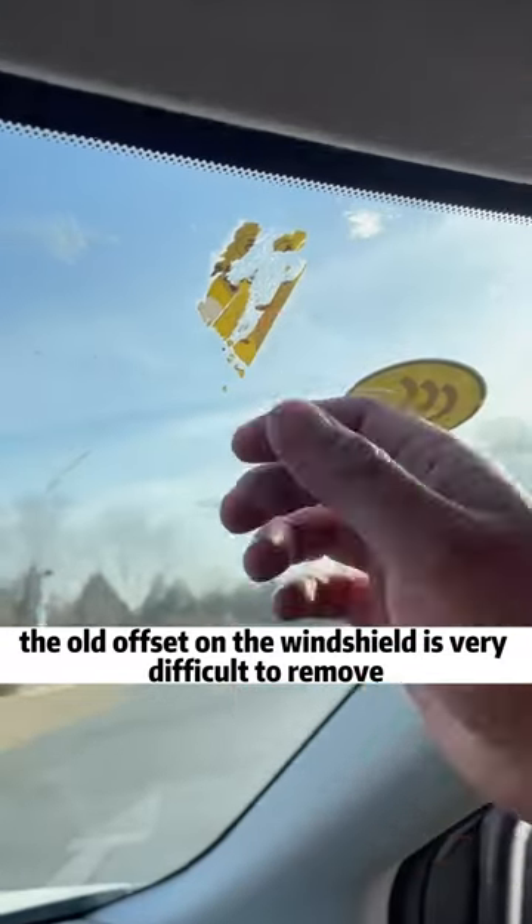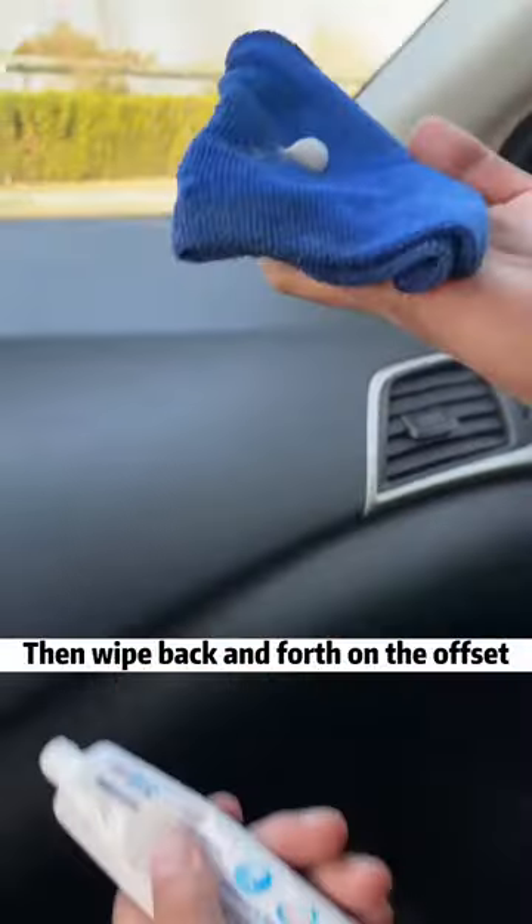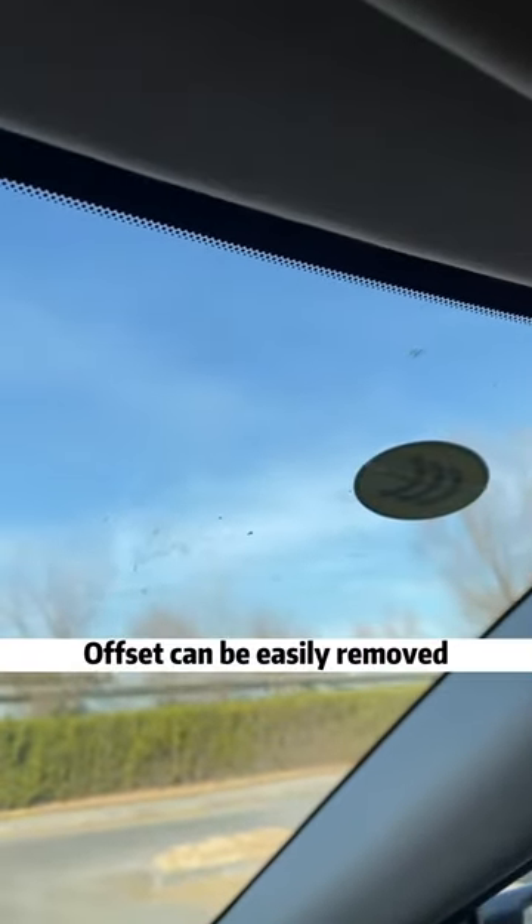First, the old sticker residue on the windshield is very difficult to remove. We just need to spread the toothpaste on a towel, then wipe back and forth on the sticker. The residue can be easily removed.